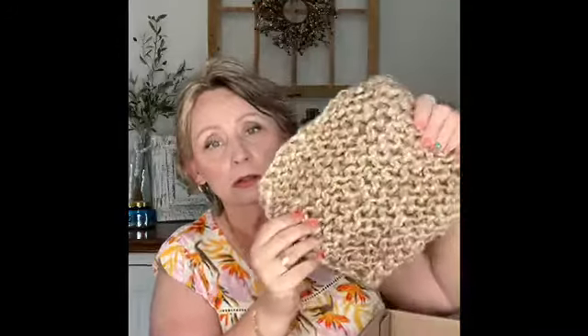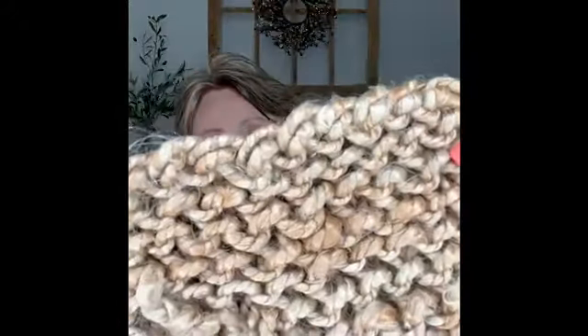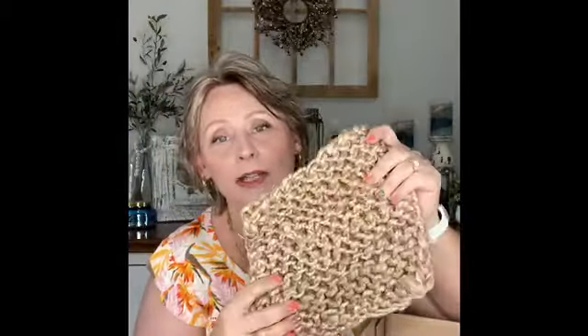Next item looks like jute — maybe a trivet? It's a jute potholder. Texture is so important for keeping things interesting, and jute is very on trend for the season, so they were happy to find this to add to the box. Use as a trivet or potholder — it's a stylish accent for either use. I do like the texture in this, and again it's very neutral, so it would fit easily in anyone's home decor. You don't have to be farmhouse — this could work with any kind of decorating.